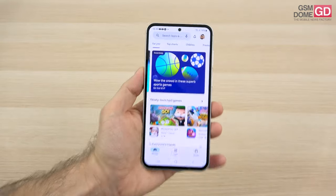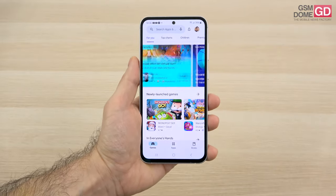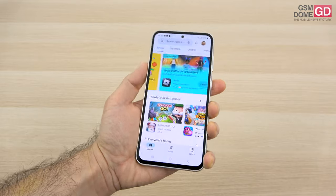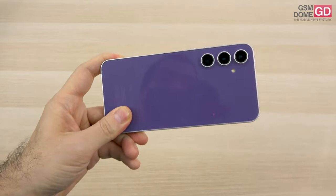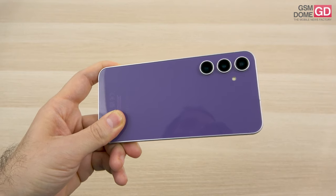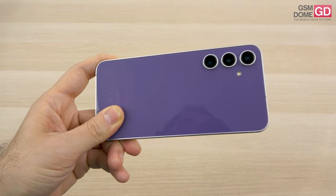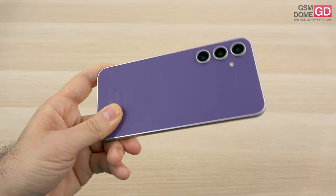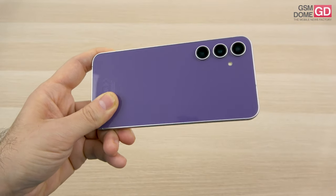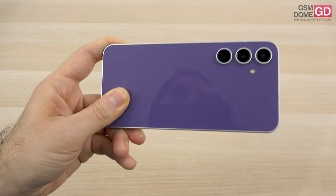Now for the camera system: the front camera is a 10-megapixel shooter, similar to higher Galaxy S devices, while the previous S21 FE had a 32-megapixel shooter. Sadly, no autofocus this time, but there is 4K 60fps capture. At the back, the main camera has been upgraded from 12MP to a 50-megapixel cam with OIS, f/1.8 aperture, and a Samsung GN5 sensor — the same as the S22 and S23 basic. There's an 8-megapixel telephoto with 3x optical zoom and a 12-megapixel ultrawide without autofocus.